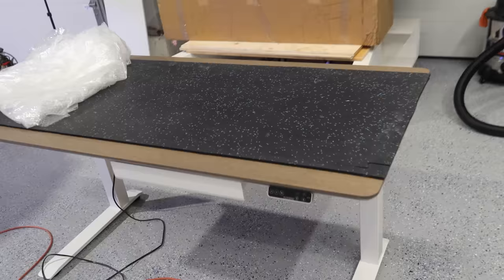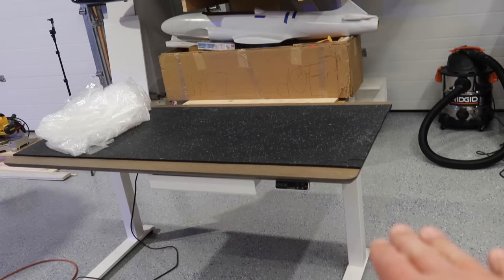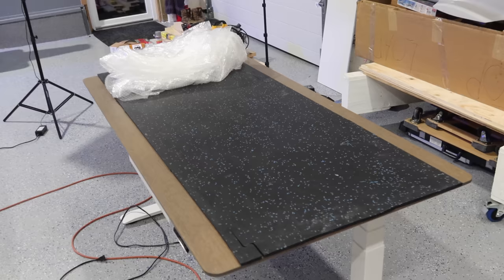We've got our plane sitting over there. We want to get it over here on our stand so we can have good access to it. This is a Flexi Spot — it's actually a standing desk, but we use it in the shop. I love it because it's adjustable from super low to insanely high and anywhere in between. It's definitely becoming one of my favorite items in the shop.